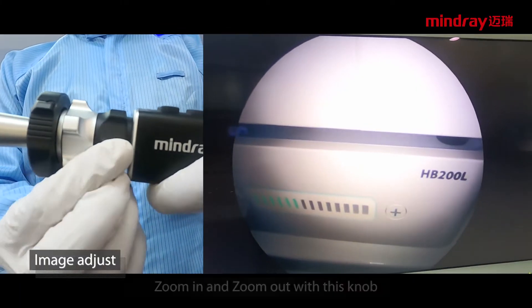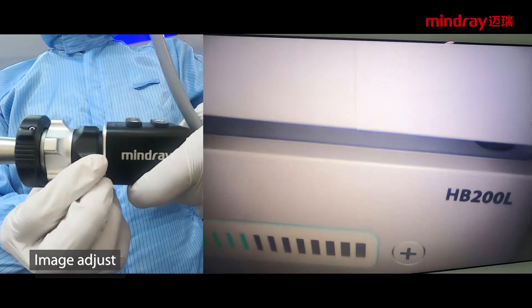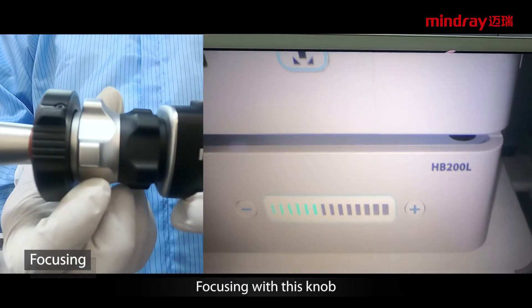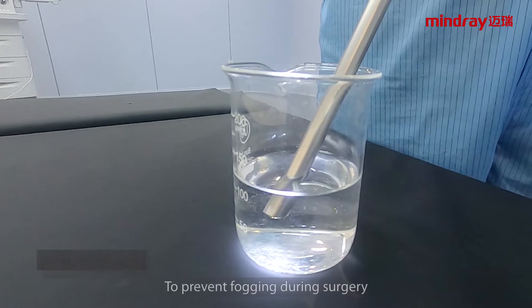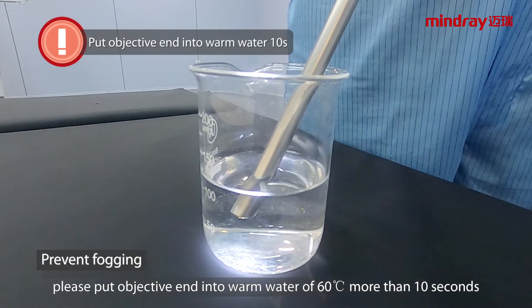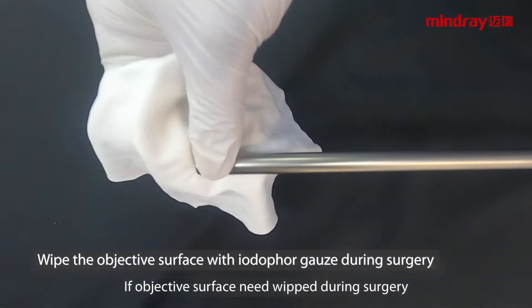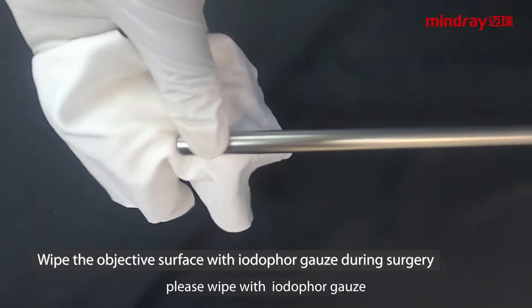Image adjustment: zoom in and zoom out using this knob, and focus using this knob. To prevent fogging during surgery, place the objective end into warm water above 60°C for more than 10 seconds. If the objective surface needs wiping during surgery, please wipe with the antifogging gauze.